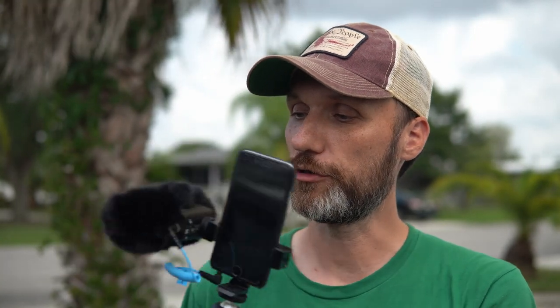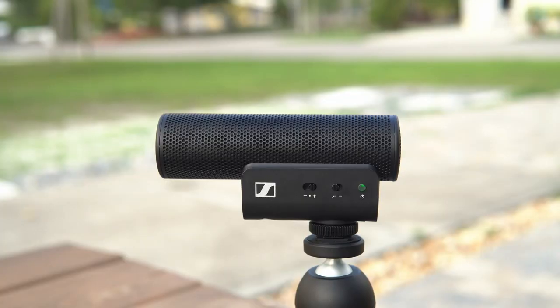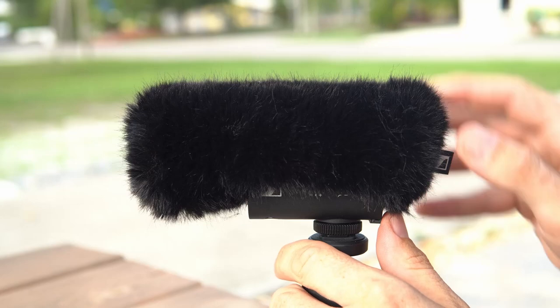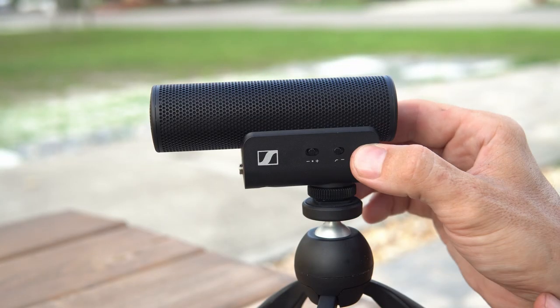One of the cool features of this mic is that it comes with a windscreen which is removable. Just like the other microphone, the design is really cool — it gives you a wind capsule that encompasses the actual microphone inside it, and it has a hidden internal shock mount that helps isolate handling noise that the microphone would otherwise pick up.